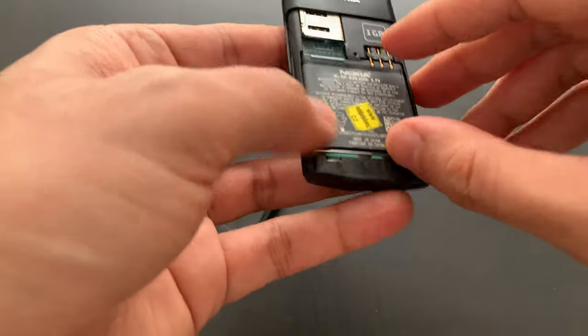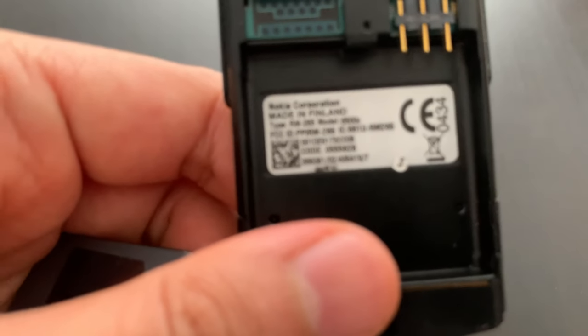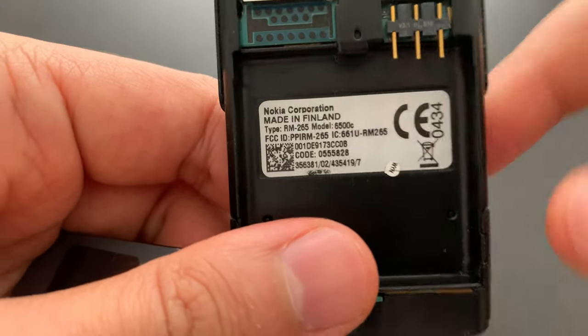This is the original battery, and underneath you can see that it was made in Finland.